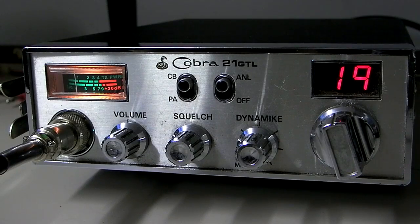This is cbradiomagazine.com, and today we're going to discuss how to add talkback to a CB radio. A lot of CB radios these days come with talkback from the factory, both in CB and export models. Talkback is a feature that allows you to hear your voice through the internal speaker in the radio as you're talking and transmitting, so you can hear what your voice sounds like.